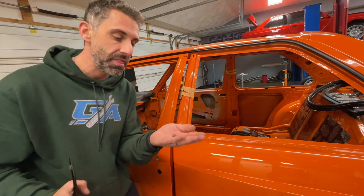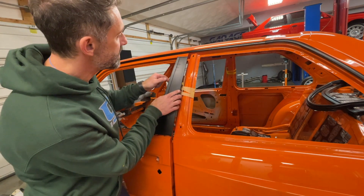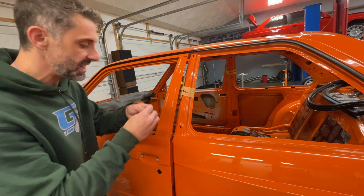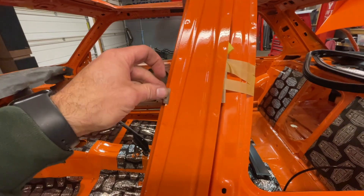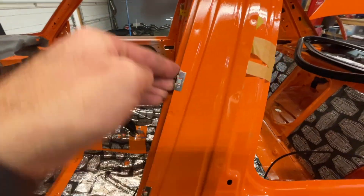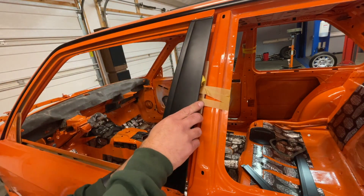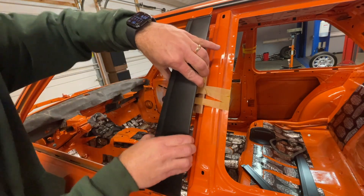To install this trim you need three of these clips — part number down in the description. This part needs to go in first. Get the tab in here and then click it in. The configuration of the clips is like this. I'm going to do two more — one here, one down here as well. Push them in nice and good, then I'm going to need two hands to install this. Get this tab to sit inside and then push. Very satisfying click, and this guy is definitely in.